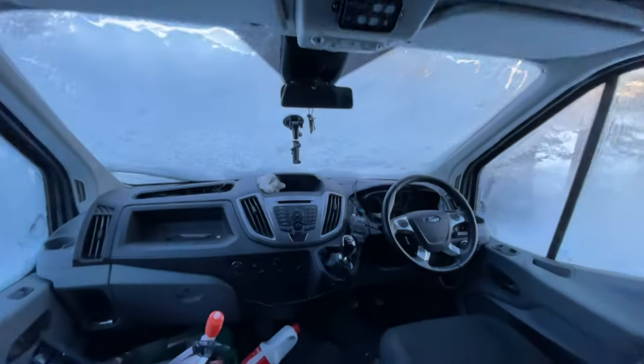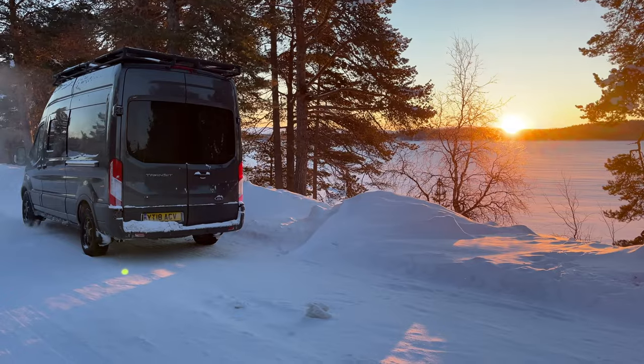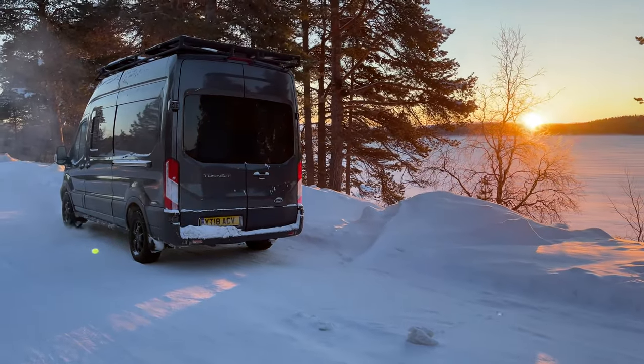The van itself is massively insulated already and there is a sliding door between the cab to block heat loss via all the windows in the cab area from the habitation. But I do have glazed windows in the van on the side door and the rear door, and that is definitely a loss of heat.